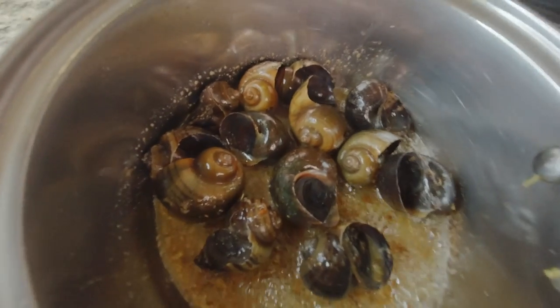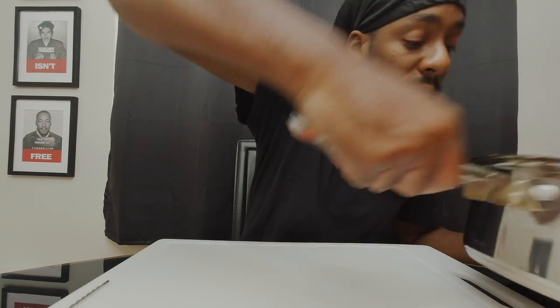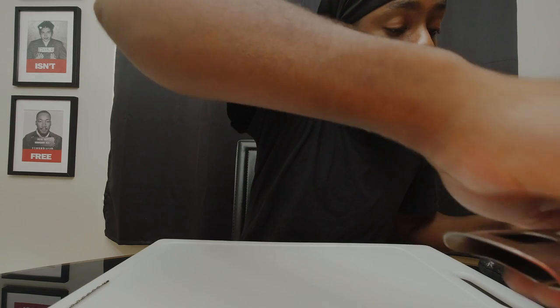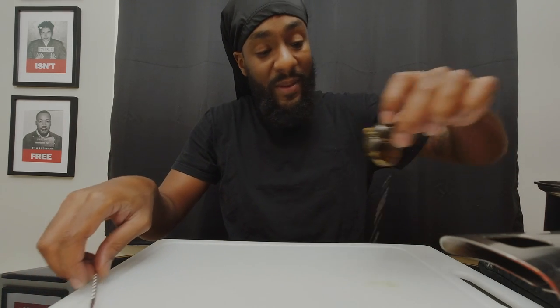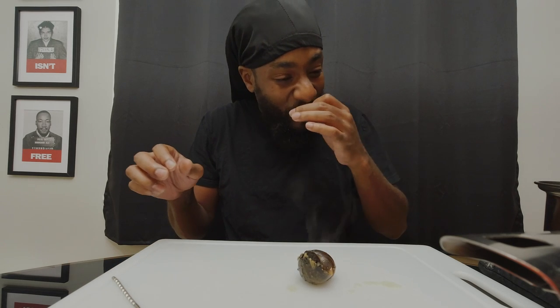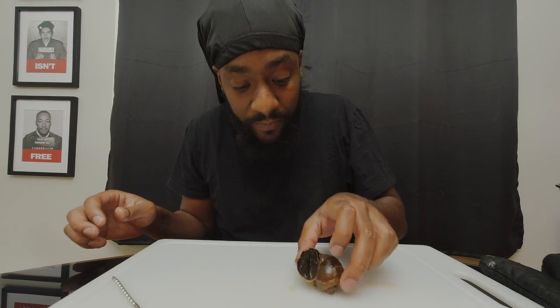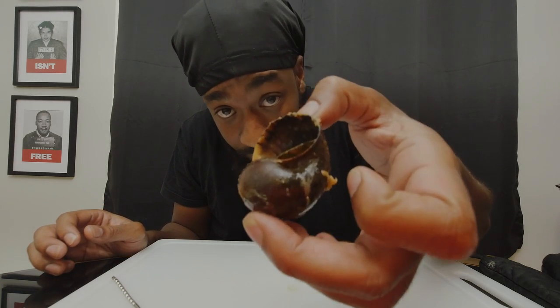I had to do a voiceover on this because, like a dummy, I didn't have my microphone plugged in all the way on my camera — and I would not let this footage go to waste. So this is right here — I picked up a snail out of the butter, garlic, lime sauce. You can see it.